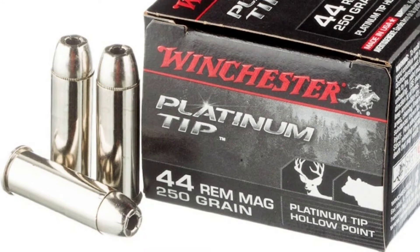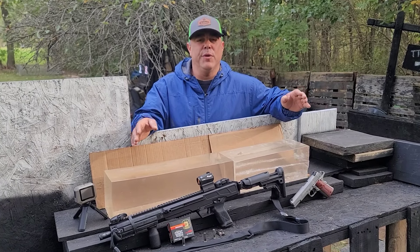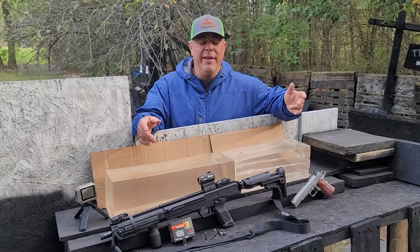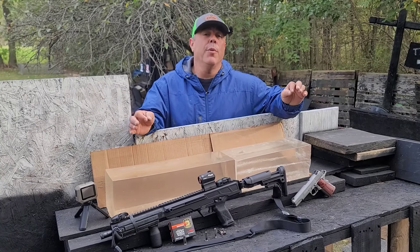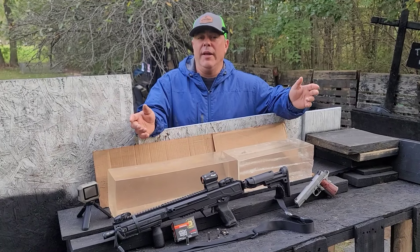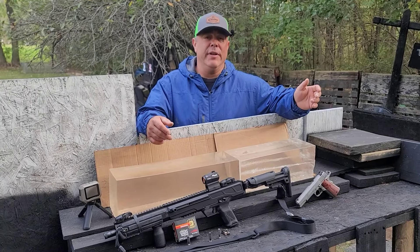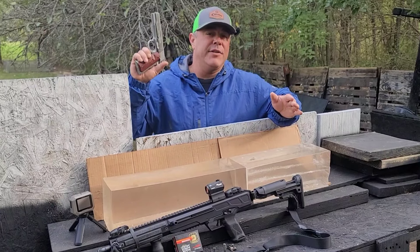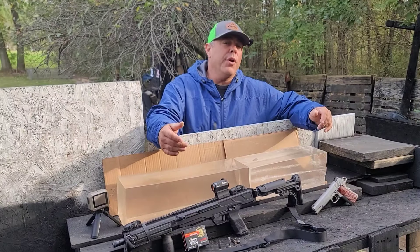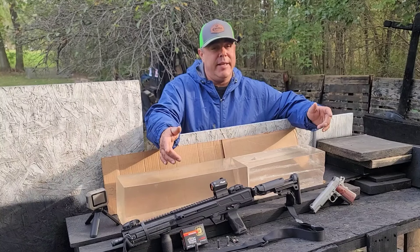Another one that performs very closely to it would be Platinum Tip. Usually pretty hard to come by — not impossible, but very pricey when you do find it. It's pretty much a collector's item now, but we will go ahead and shoot it because it's the original setup. A lot of people like to see how it performs. We're going to try it out of our 5-inch 1911 Delta Elite first, and that'll give us a baseline as to how it performs out of a pistol.